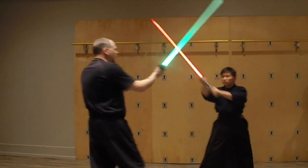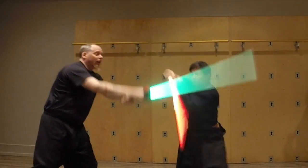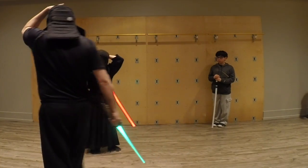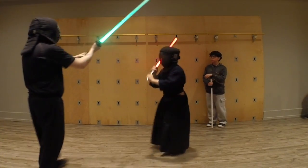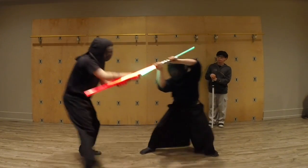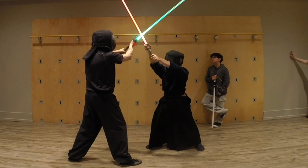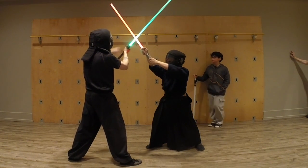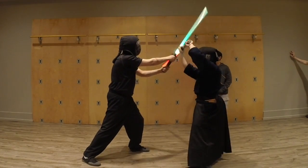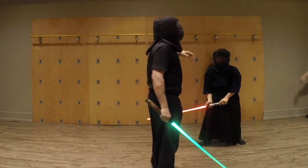With lightsabers, the bind is a very scary place to be — when you're in there and the person is coming around with the blade really close to your head. We want to be really careful with that. With regular swords I have a disadvantage in that I have to point my edge toward him, but with lightsabers I don't have that disadvantage. When I come over the top it doesn't matter what side of my blade contacts his head.